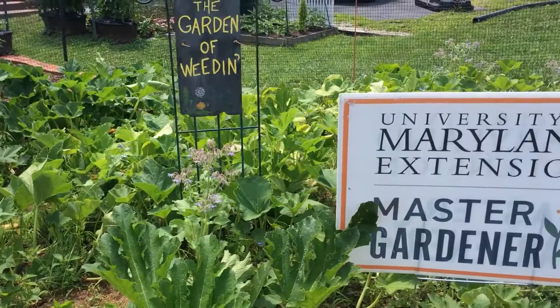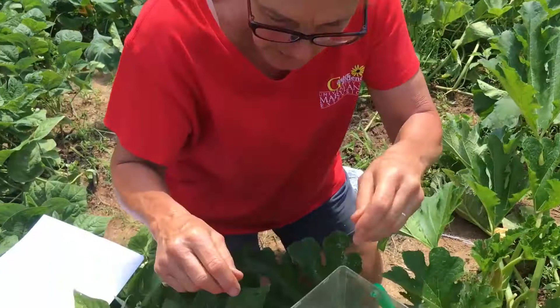Hey master gardeners, I'm out here again chasing bugs in the squash plot. Sure enough, we've got squash bugs — not squash vine borers, but squash bugs, which is a true bug. Come on over and let's take a look. I've got a nymph and an adult — oh, the adult just flew away, little rascal.